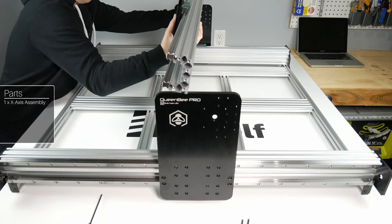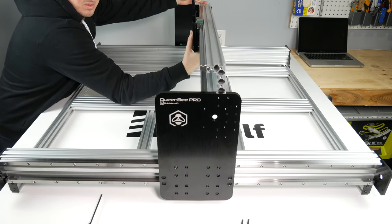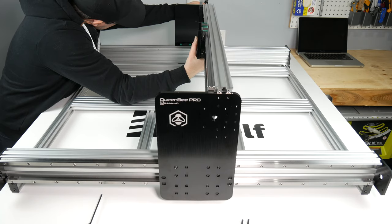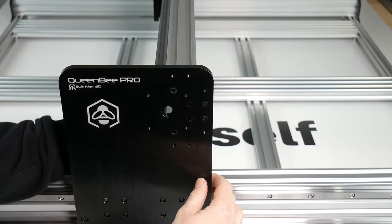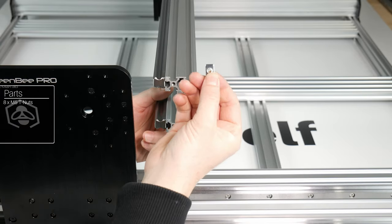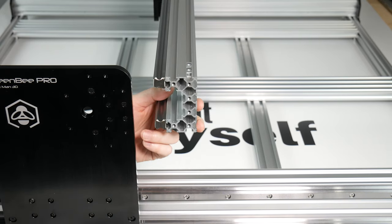Now it's time to install the X C-beam onto the machine. Place the rail onto the machine and use something like a long screwdriver through a hole in the plate to support the C-beam while you work on the other end. Once you have this supported, you are going to need 8 M5 T-nuts — we do this now to make sure we don't drop any during positioning. Place 2 in each slot on the top and 2 in each slot on the bottom.